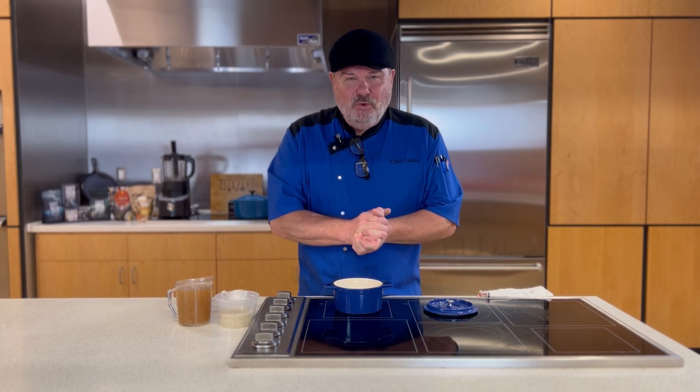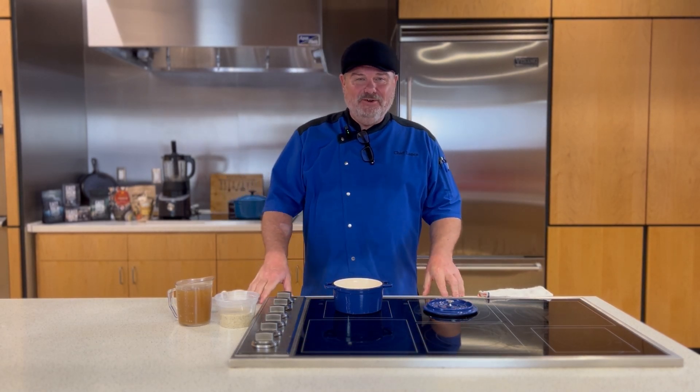Well, hello there, friend, and welcome to another Technical Tuesday here at the Chef Lance Show.